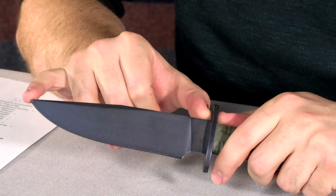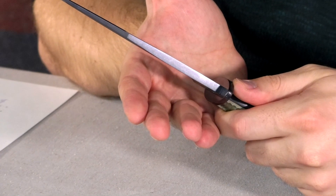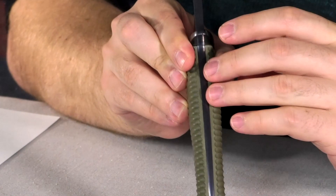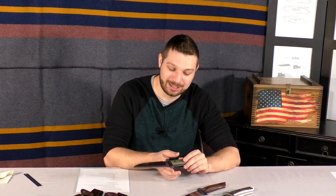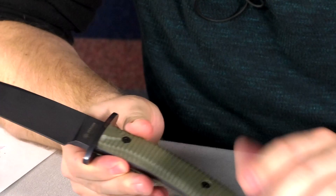This is the Boker Arbolito small bowie. It says small bowie but it is still a six and a half inch blade — a pretty beefy blade, six and a half inches pretty wide. It's got a quarter inch stock so it is a chunky sucker. You're not gonna break this. It's got a pretty thick guard as well with a slight taper. It is full tang, with a slight taper in the tang there which helps with the balance. You can see it balances right at the middle there, which is nice.